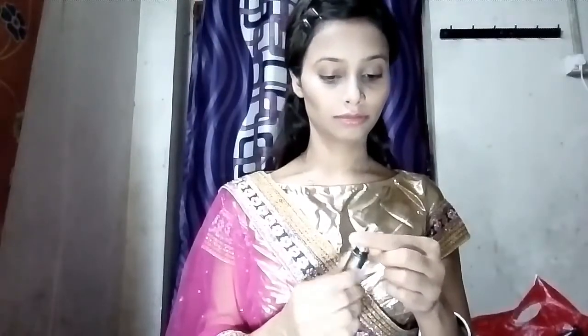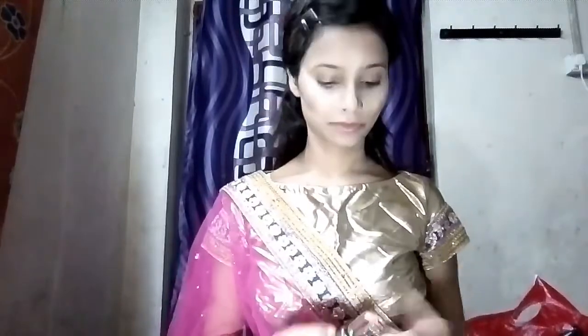For concealer I am going with this Lakme concealer. This concealer is very good and its price is not too high, that's why I like it. I'm applying this concealer under my eyes and also on my nose, forehead, and chin. You use concealer on the areas where you want to highlight, not just under the eyes.